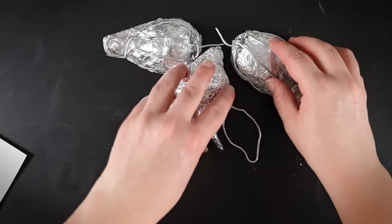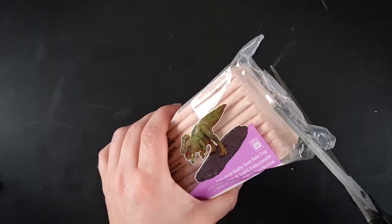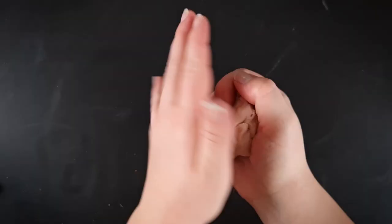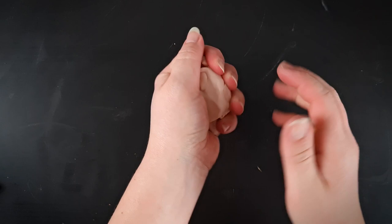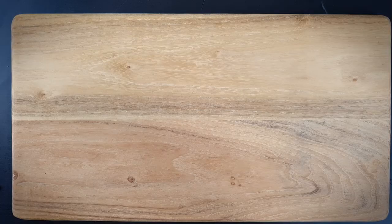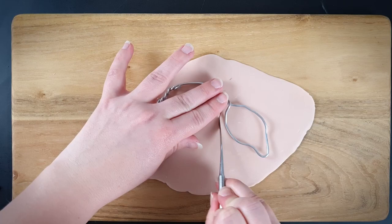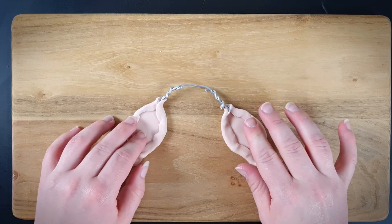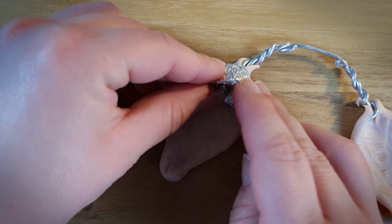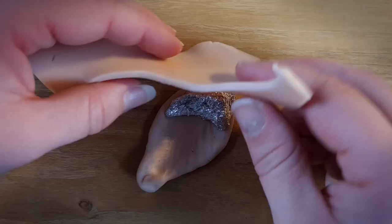Now I'm ready to start adding clay. For this project I'll be using Super Sculpey, which I'm kneading a little bit before rolling it out. I'm adding a small tinfoil support structure to the bottom wings as the clay is only two millimeters thick and would likely collapse without something holding it in place.